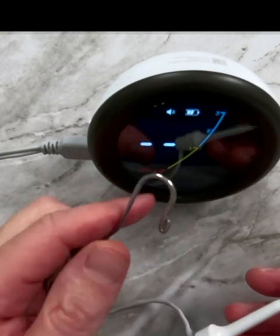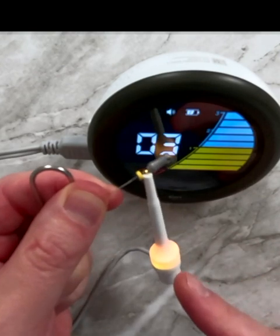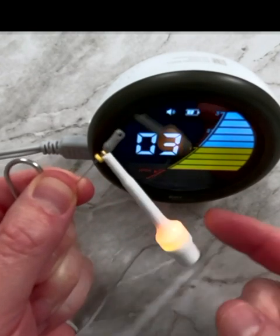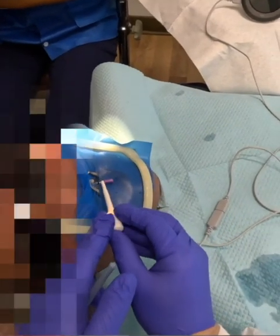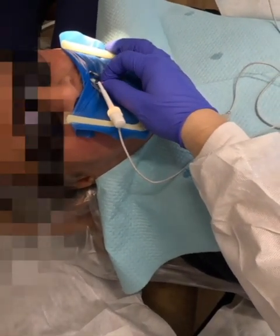Apex Locator. This is the Apex Connect, and what's really cool is that you actually get light up on the file clip. This corresponds directly to what you're seeing on the display. So as I progress down, you'll see that the file clip will start to light up.